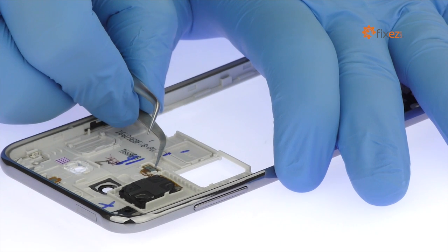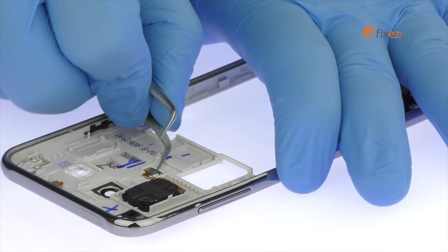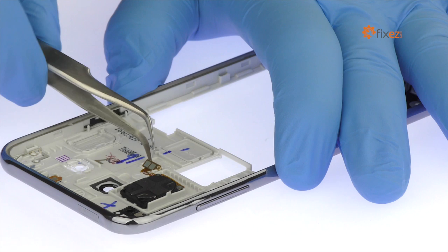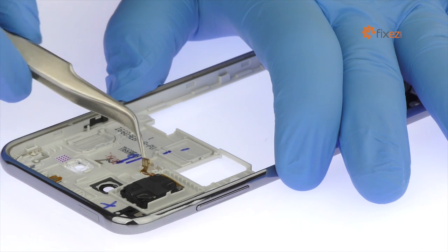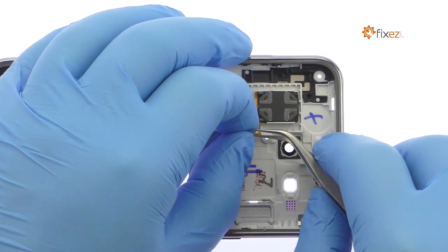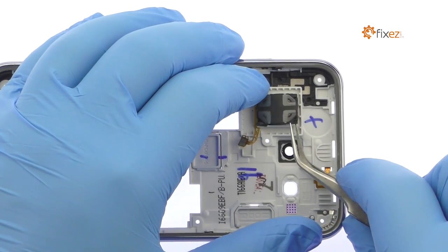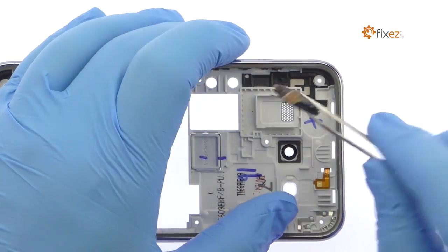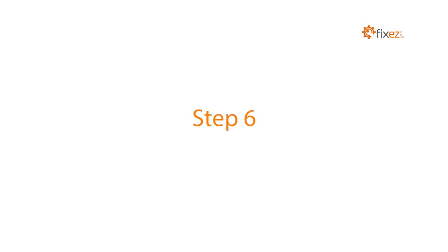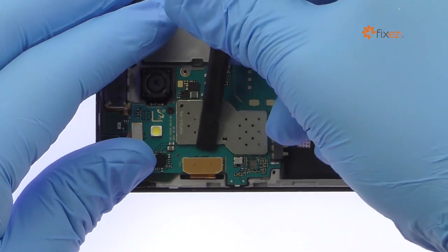With the tweezers in hand, remove the Galaxy J5 loudspeaker box from the midframe. Disconnect the cable for the headphone jack assembly and then the display cable.